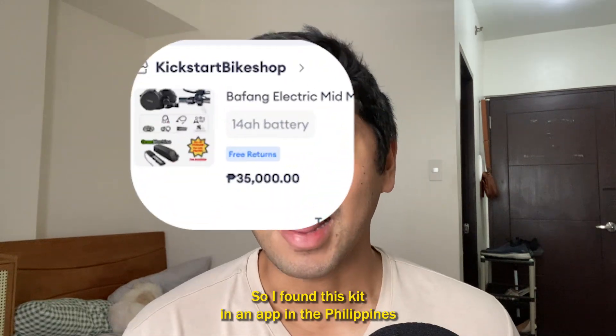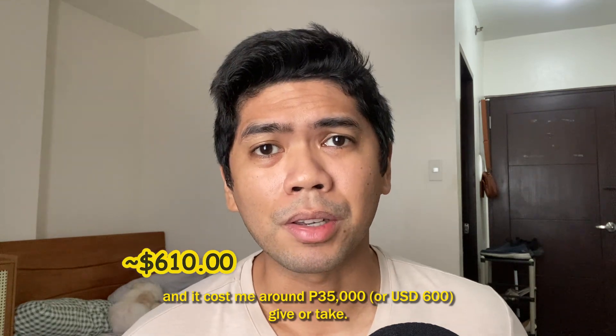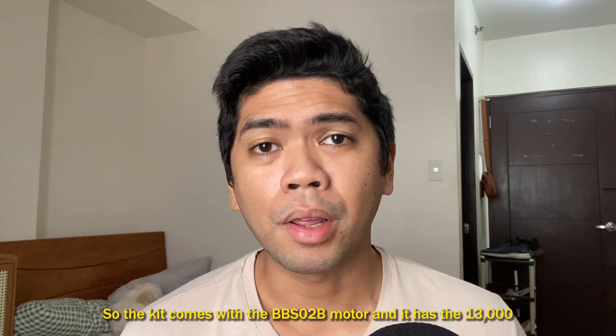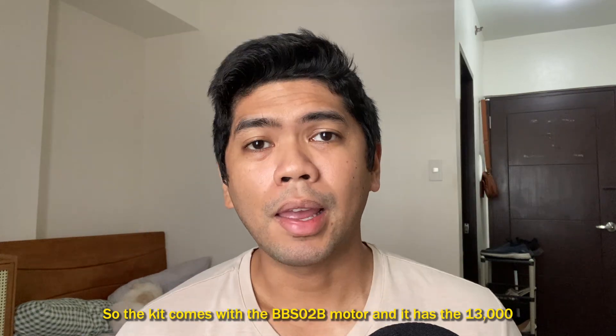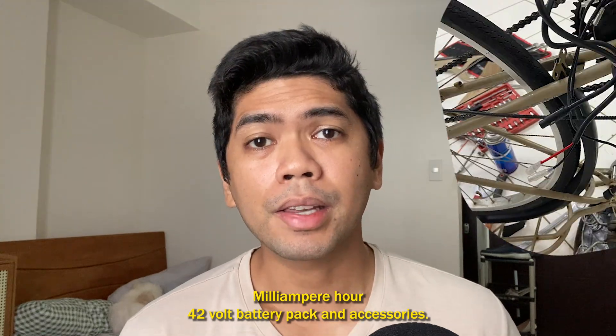I found this kit in an app in the Philippines and it cost me around 35,000 pesos, give or take. The kit comes with the BBS-02b motor, a 13,000 milliampere-hour 42-volt battery pack, and accessories.